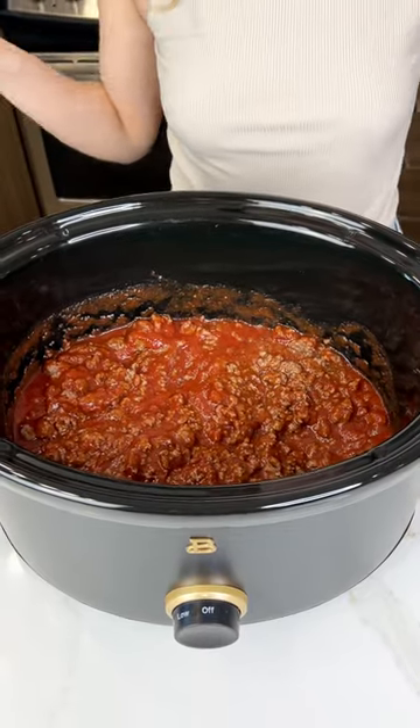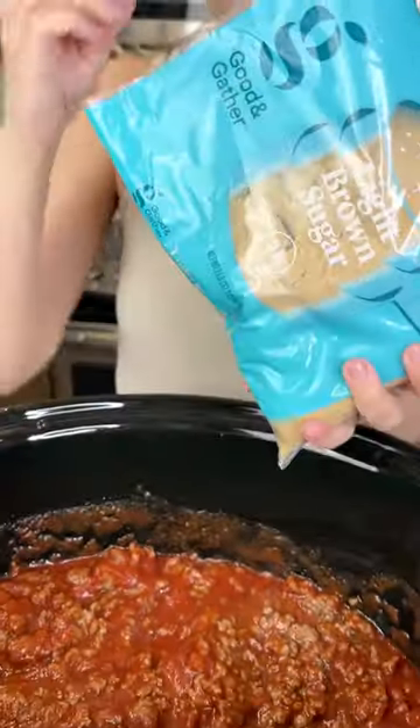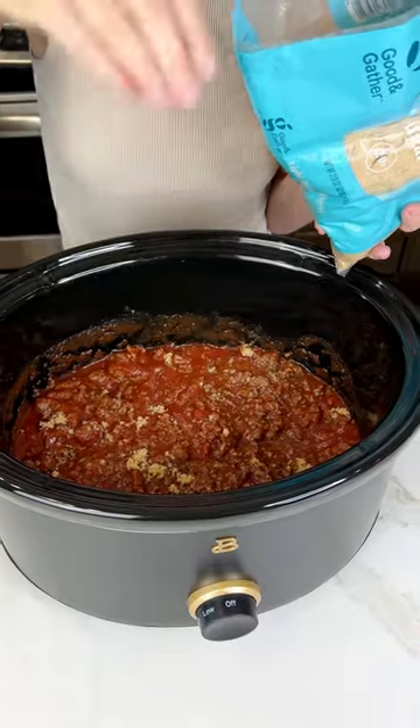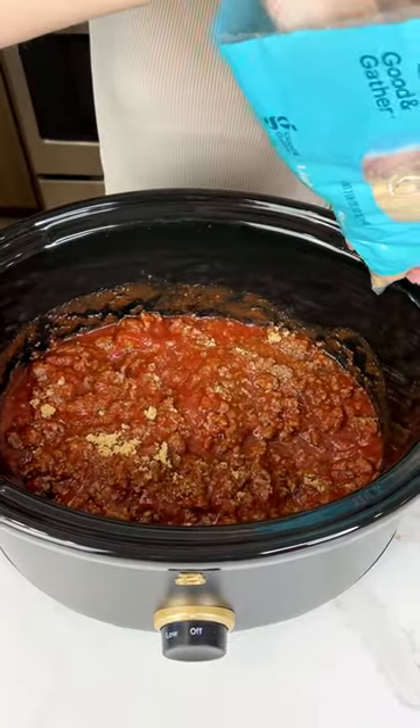Now we're gonna go ahead and sprinkle in some light brown sugar. We're gonna do about four tablespoons of light brown sugar just right in there. This is just gonna add that perfect amount of sweetness to complement that tomato. It's gonna be so good, you guys.